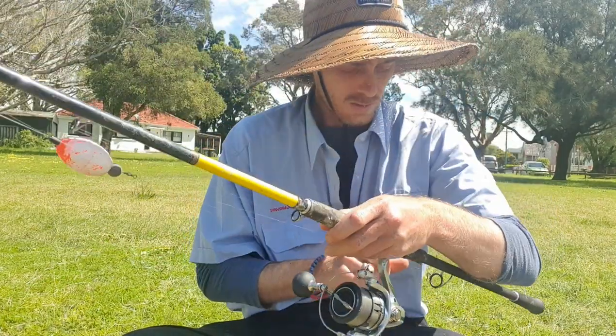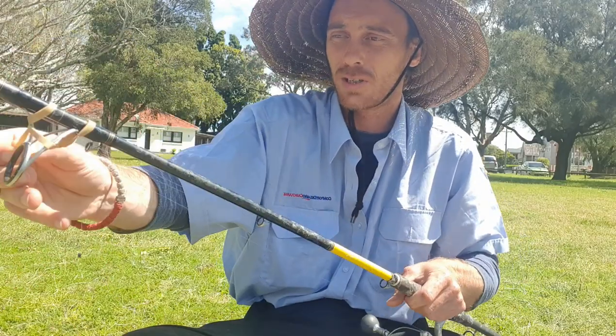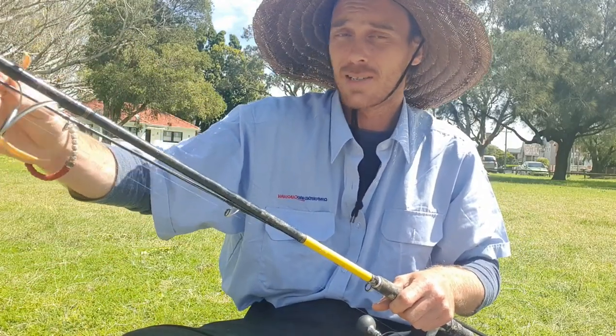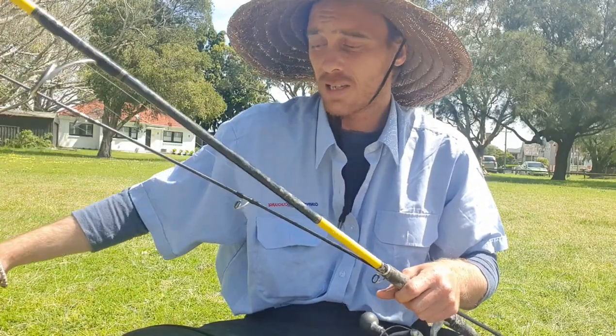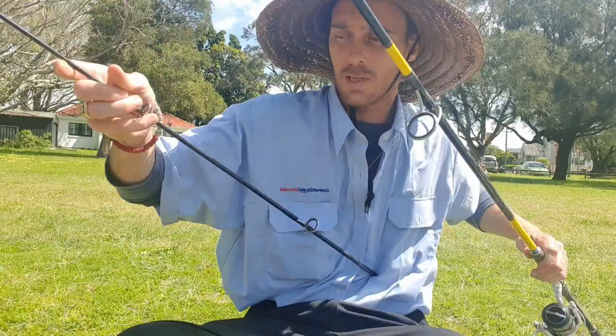So here I've got my rod — it could be any type of rod, but the one I've got is a nine foot Daiwa Sandstorm rod, which is a bit overkill for what you're getting, but I can tell you this, it catches me a lot of mullet. So I'm going to get this rod ready.